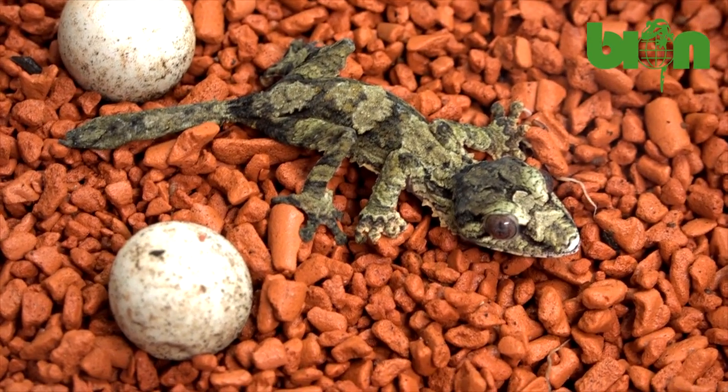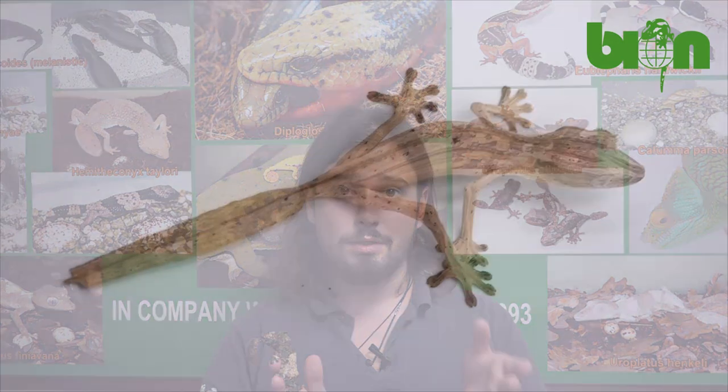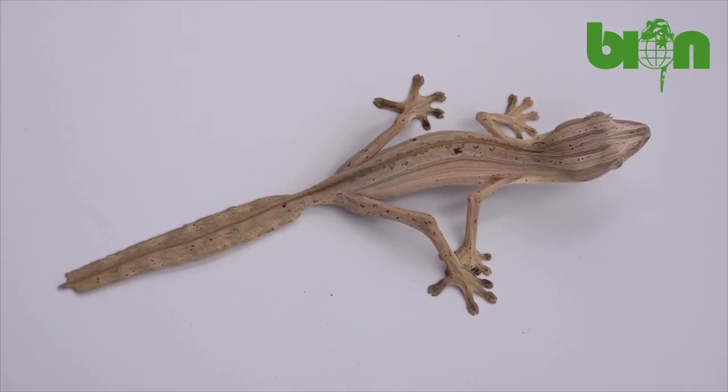To tell the sex of most Uroplatus species you will have to wait one, two, or probably three years until males will show clear signs of hemipenal bulges. But with some species you can tell whether you have a male or a female just during the first seconds as soon as you find the baby hatched in your incubation box. None of these techniques will give you a hundred percent confidence, but you will be 90-95% sure, and therefore you will be able to plan your sales and further breeding projects.